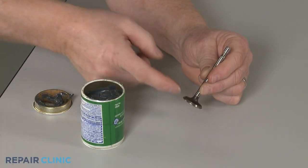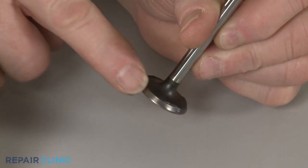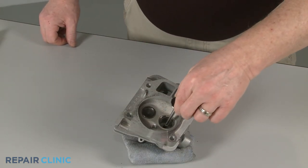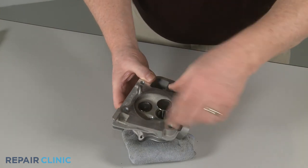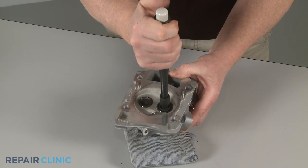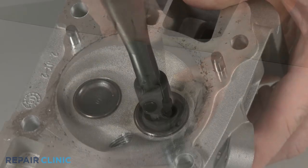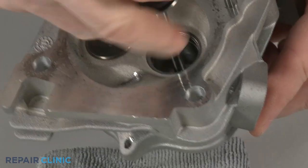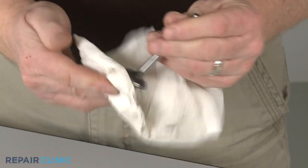Now apply some valve lapping compound to the edge of the intake valve. Insert the valve stem into the cylinder head. Use the valve grinding tool to rotate the valve back and forth for approximately 10 seconds, then remove the valve. Clean any residue from the valve and cylinder head.